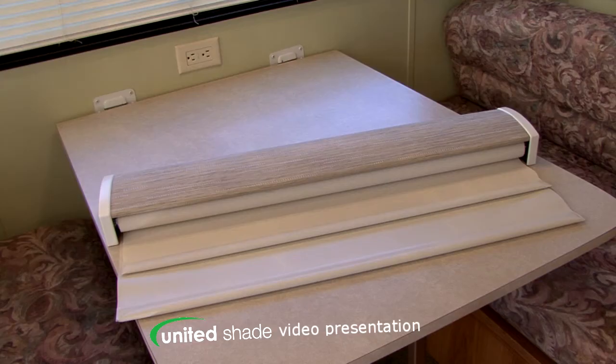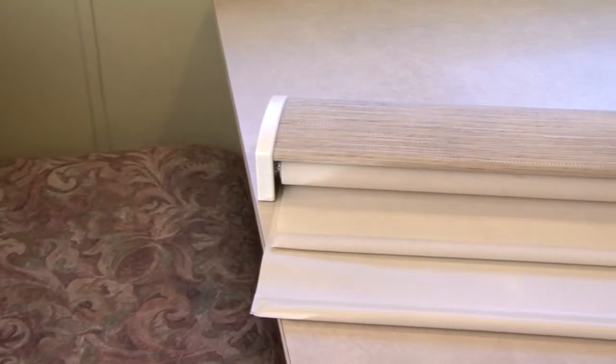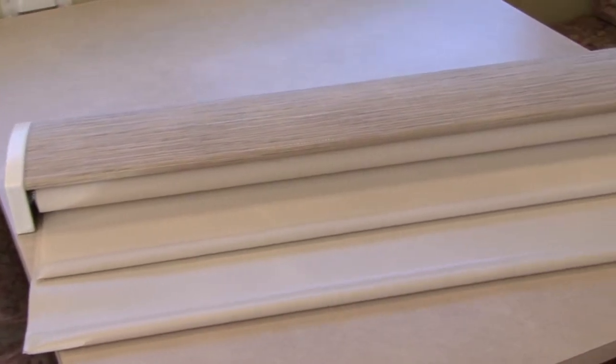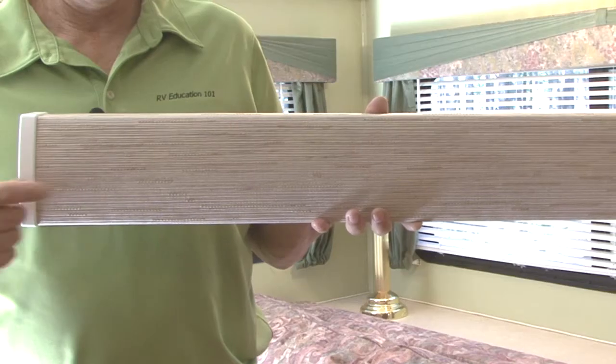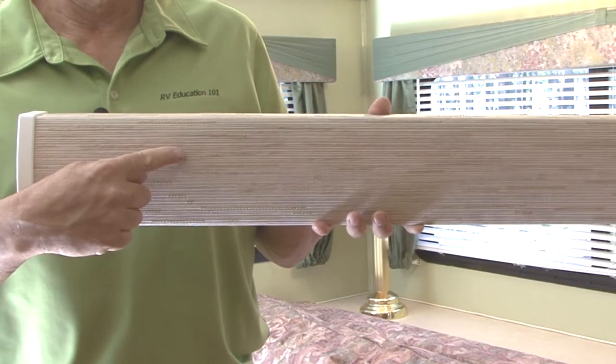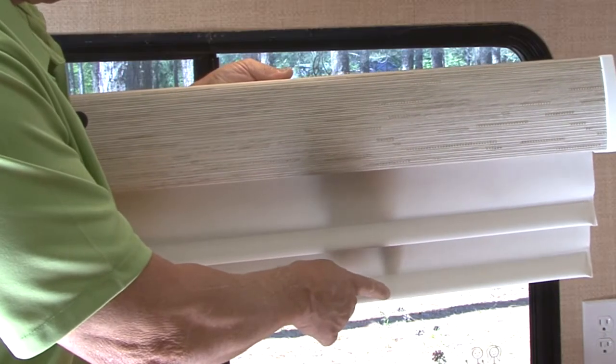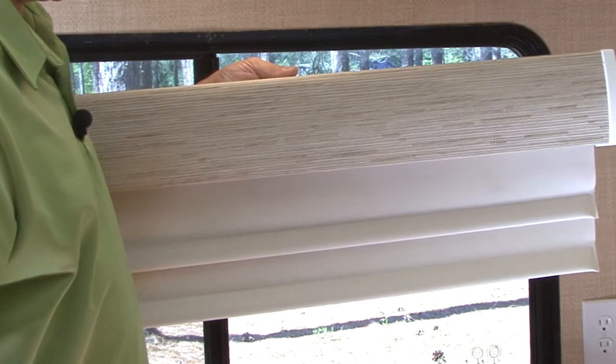This industry-first revolutionary design includes the Roller Shade and Fabric Wrap Valance all in one, and it's easy to install. Let's get started. The Impulse Roller Shade is a fully assembled, one-piece fabric wrap valance and shade combination that can be installed right out of the box with only four screws.